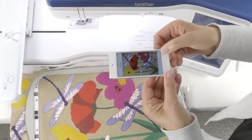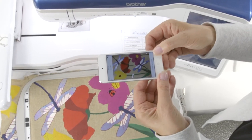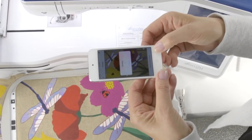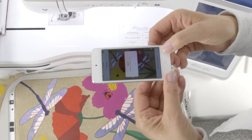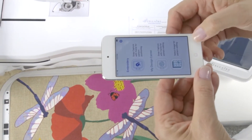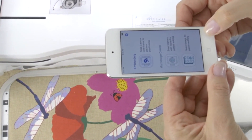The message says send to the machine. You touch the message. It tells us it's sending. It says sent, and you simply touch the word OK. And it goes right back to the opening page of the app.